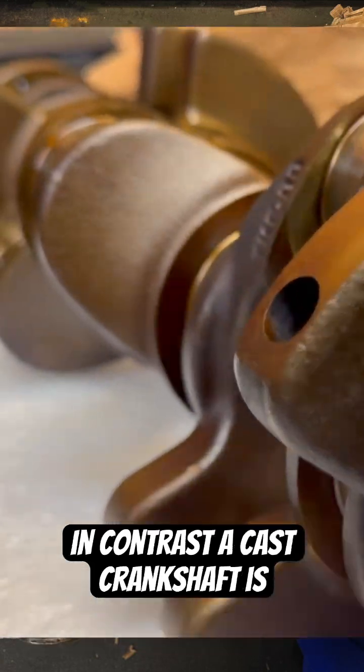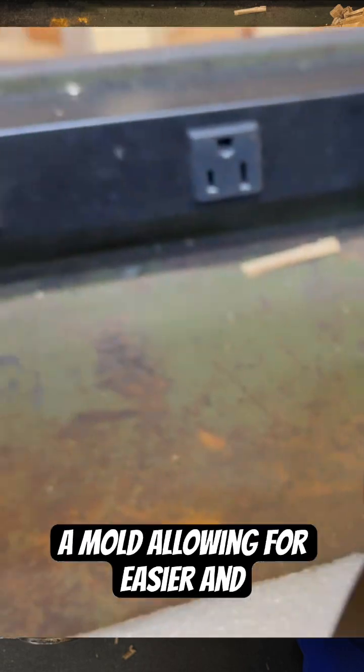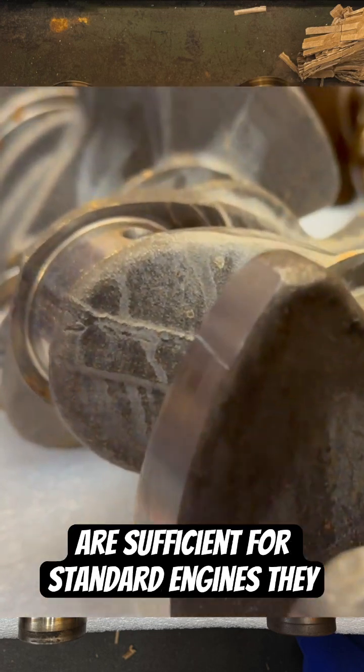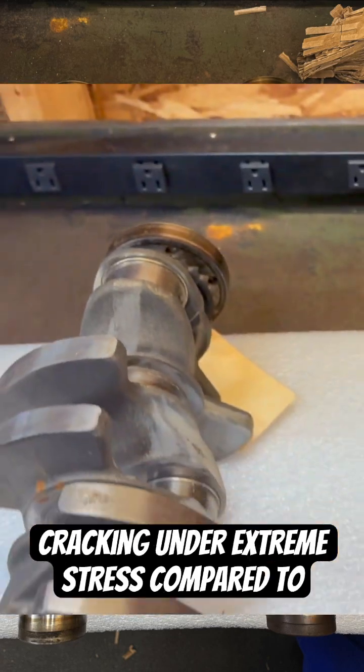In contrast, a cast crankshaft is made by pouring molten metal into a mold, allowing for easier and cheaper mass production. While cast crankshafts are sufficient for standard engines, they are weaker and more prone to cracking under extreme stress compared to forged ones.